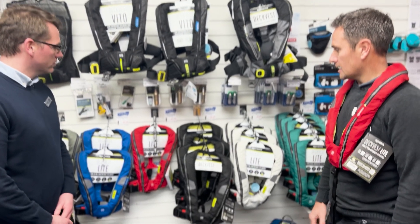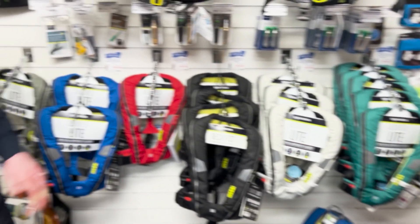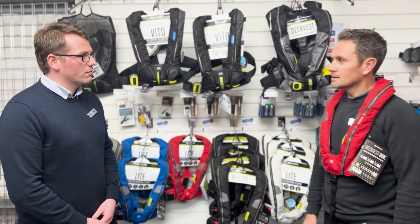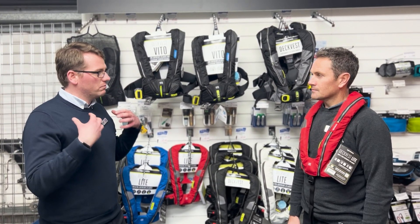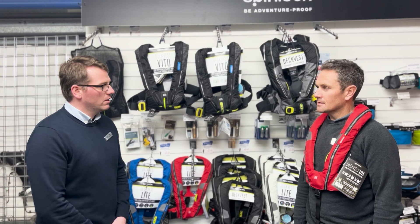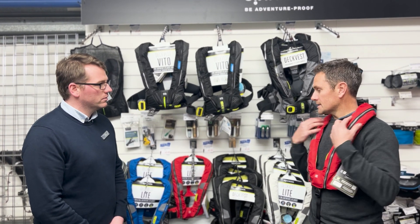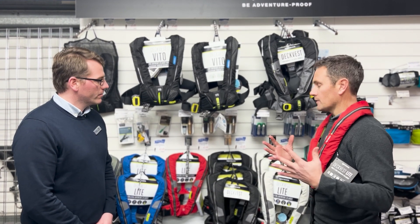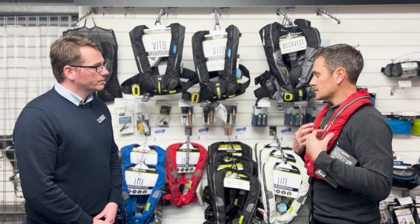I've actually worn one of these for about eight hours and it doesn't feel like I'm wearing anything really — after a while it just sits on you really quite nicely and lightly. That's exactly the idea: we want people to be able to wear the jacket all day long when they're on the water and literally forget they're wearing it. That's the main aim.